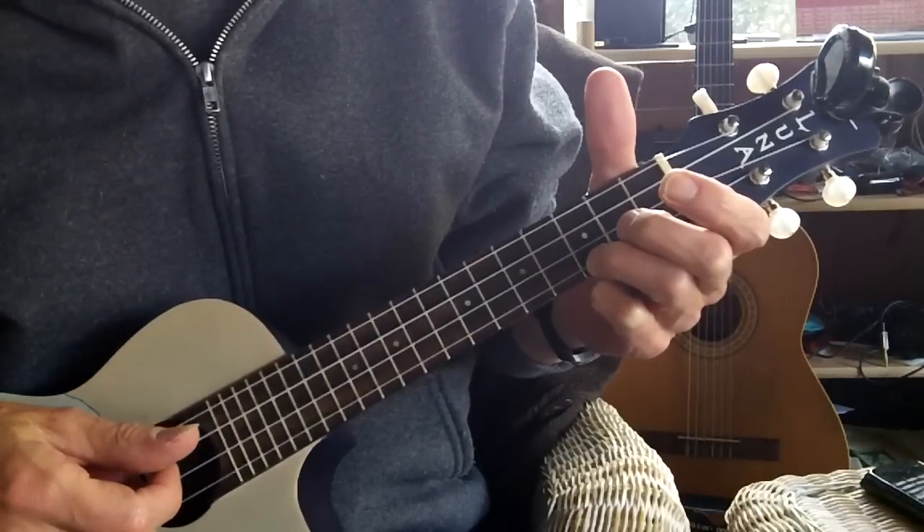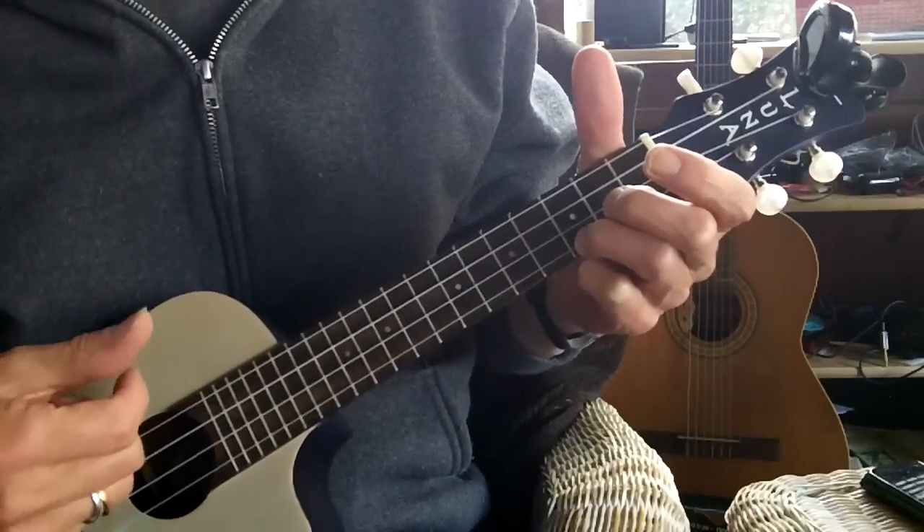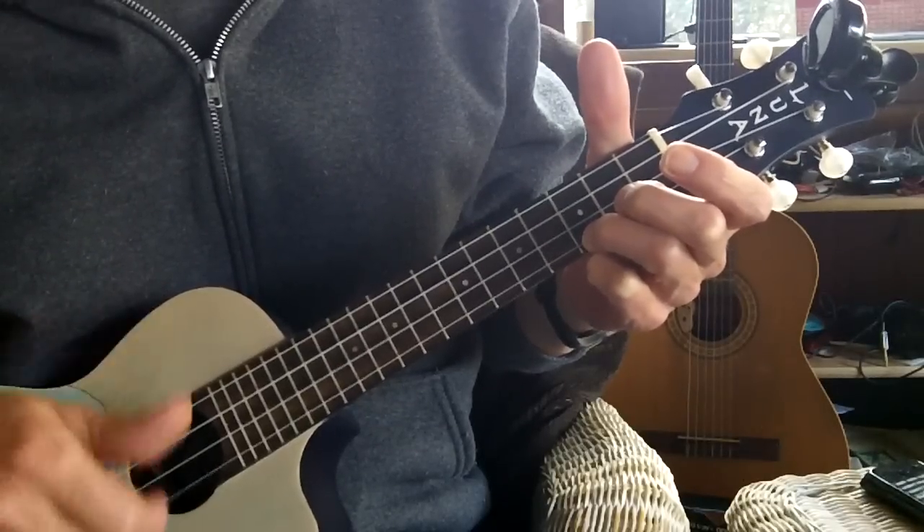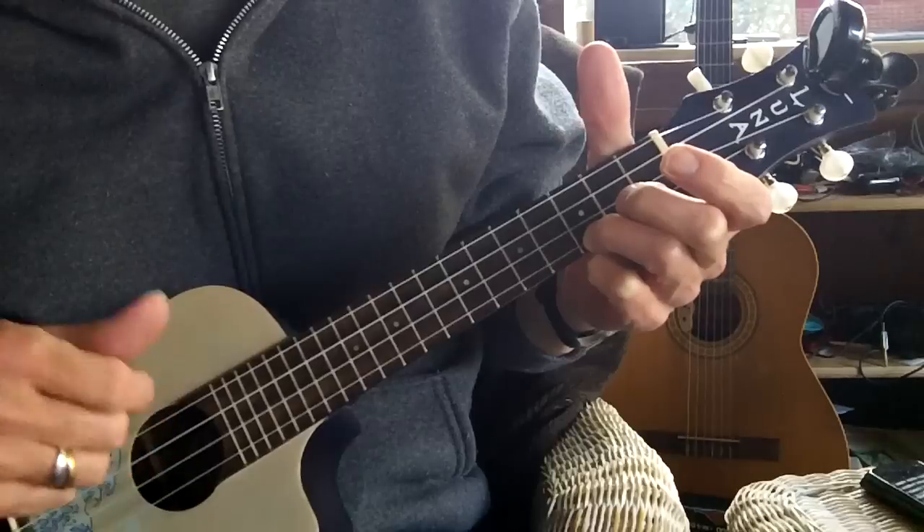I'm missing the third beat on that — I'm just striking the air. So I'm going to go 1, 2 and 3, and 4, and 1, 2 and 3, and 4, and.